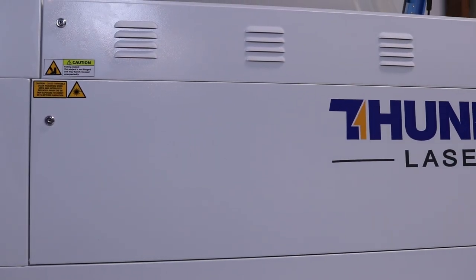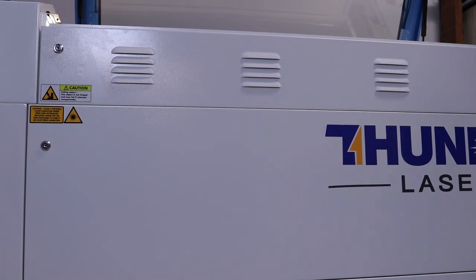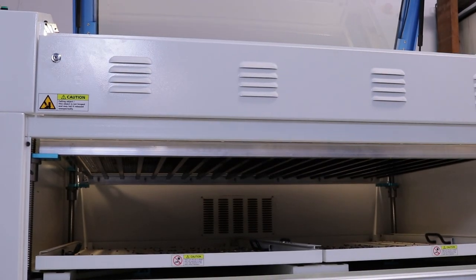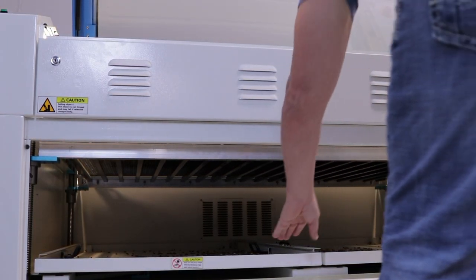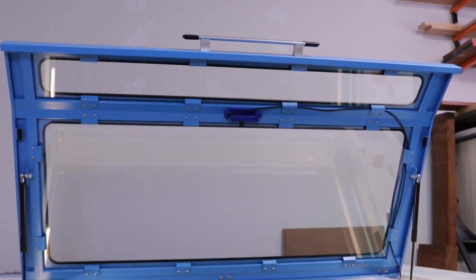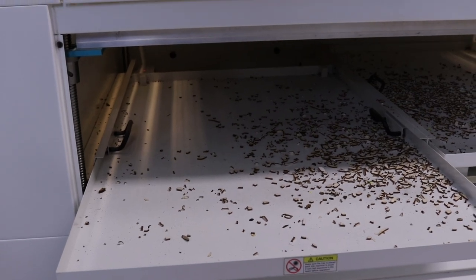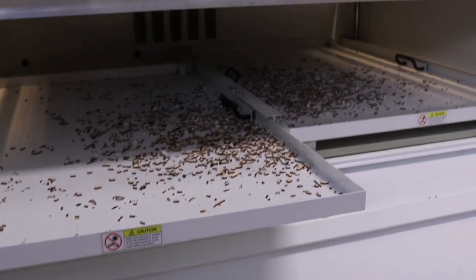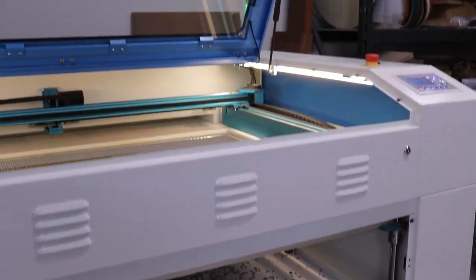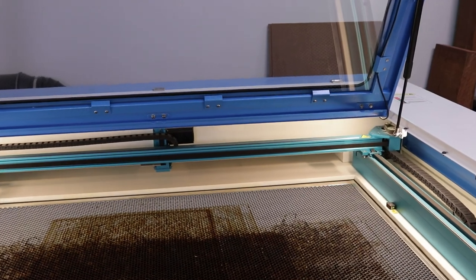This door here is where the crumb trays are — there are two of them on rollers. One of my biggest complaints about this machine is the exhaust vent: there's only one six-inch duct exiting the rear of the machine. I feel like a machine this size should really have two — left and right — just to help with airflow. You get a lot of swirling in the machine on deep cuts with a lot of air.